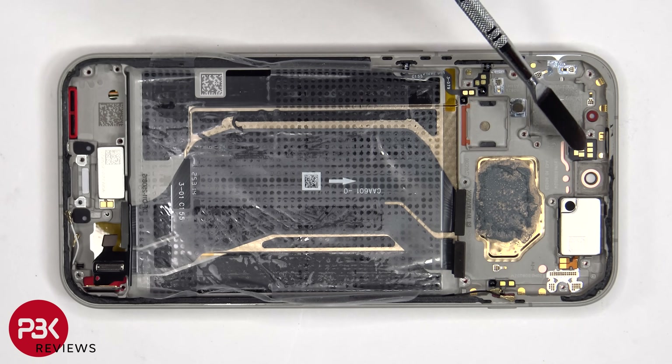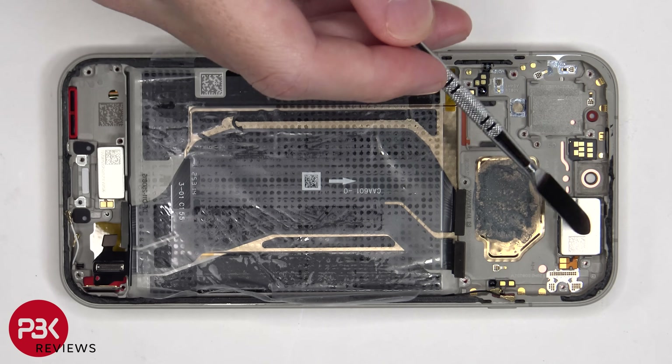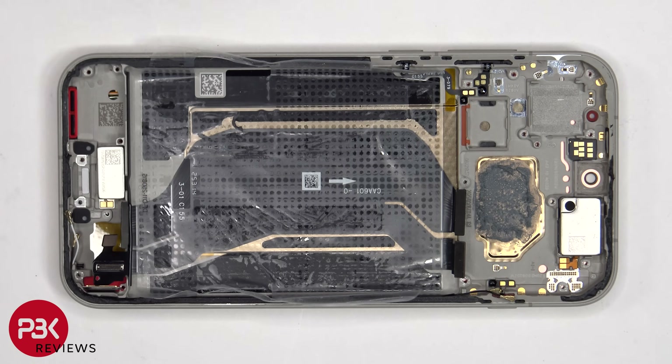The proximity and ambient light sensor board is located here, and this is a pretty large earpiece speaker located on the top. Both the speaker and the proximity sensor board are held on with some adhesive, so if you wanted to replace those, just apply some heat and gently pry them off.